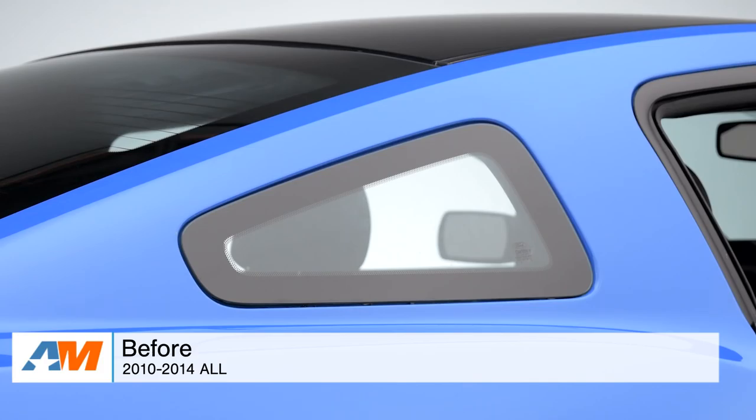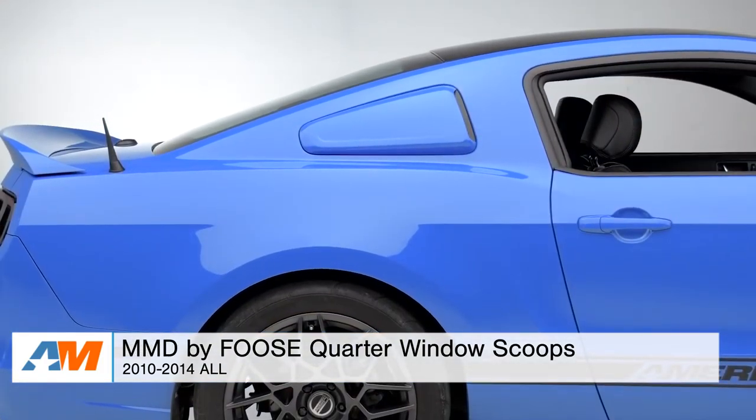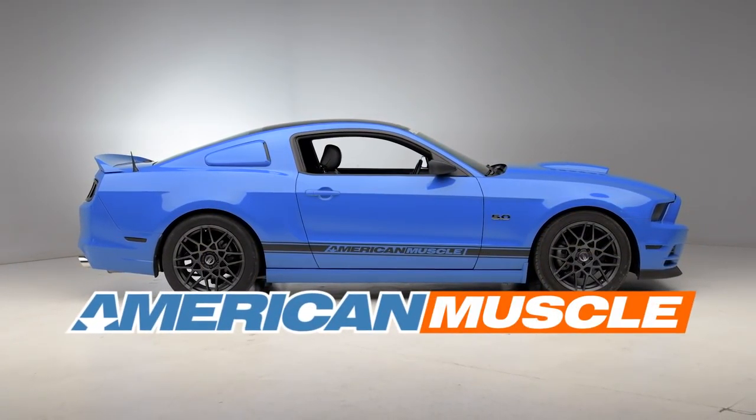Just to wrap things up, if you're the owner of a 2010 to 2014 Mustang and you're looking to capture the aggressive nostalgic styling of a classic muscle car Mustang, you might want to check out the MMD by Foose Quarter Window Scoops in the pre-painted option of your choice, all available right here at americanmuscle.com.